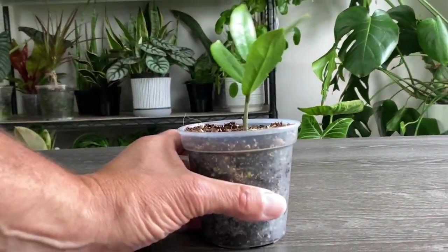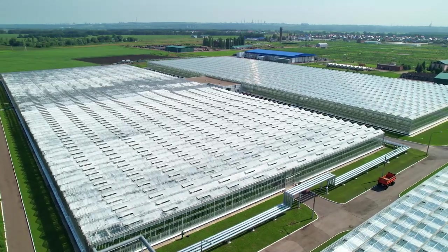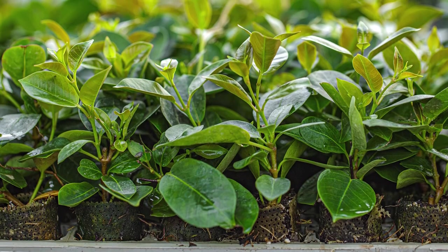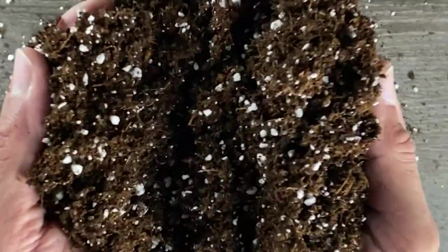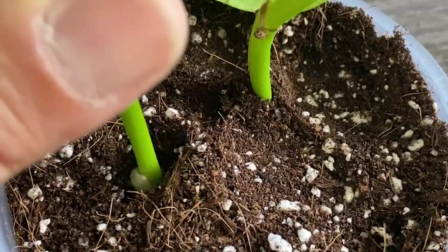This is a house plant. This is a house plant. And this is a house plant. All three were propagated in soil using a method — a secret that most professional growers use to propagate most of their plants. In this video, I'm going to share with you how you can do it too.